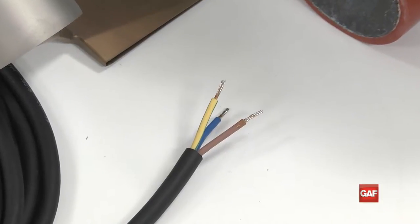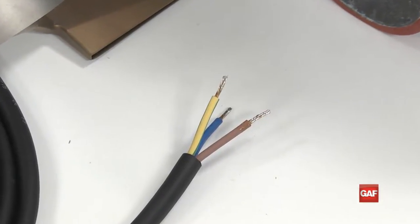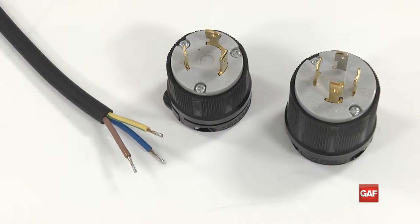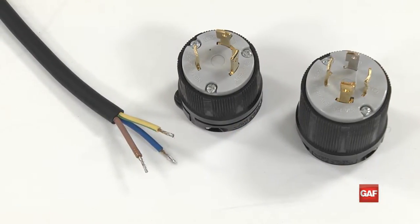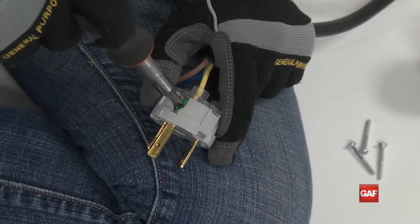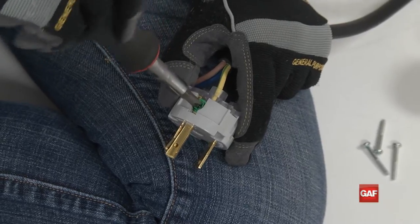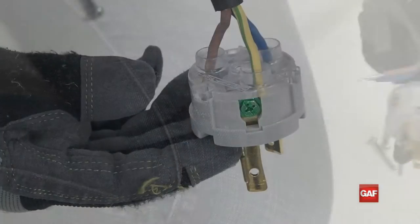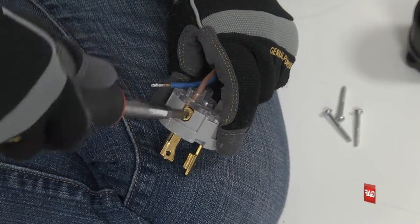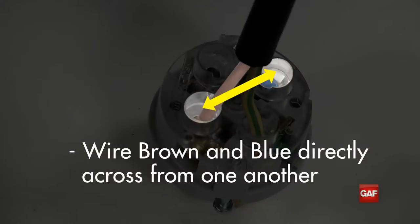The Roof on Edge must have a plug wired to the power cable when first set up. It is extremely important to properly wire the plug to ensure full power operation and proper temperatures. When wiring the plug, make sure the yellow wire with the green stripe is properly attached to the ground terminal on the plug, indicated by the green screw. Next, make sure the brown and blue wires are connected directly across from each other. This is especially important for 4-prong plugs, as the Roof on Edge may not get full power if it is wired improperly.